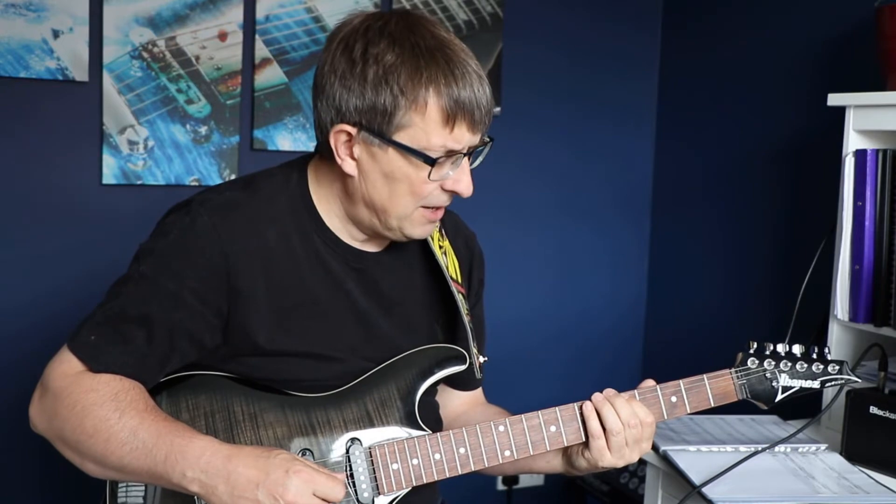A little bit buzzy on the little finger when I'm trying to play it more quickly, but those are the two ways that I'm practicing that particular pentatonic scale.